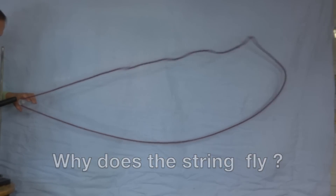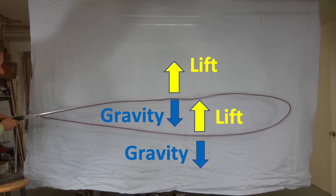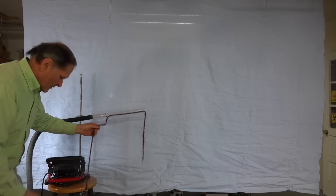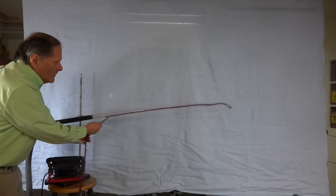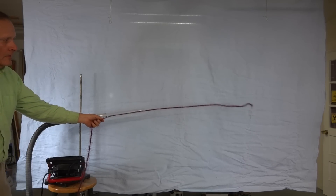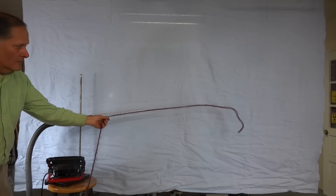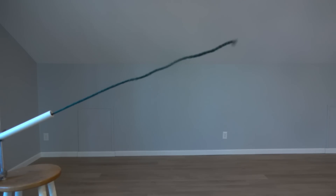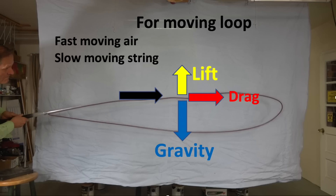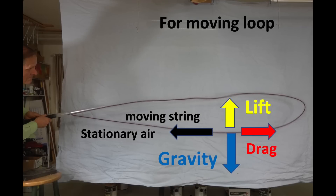So our next question is, why does the string actually fly? It's actually a battle between lift versus gravity. The lift is actually being provided by the drag of the string in the moving air. With a stationary string, the drag is in the same direction as the air flow. The drag force is a lot more than I had expected, but even with a large amount of drag, none of the stationary strings could provide lift for more than a short distance. Now when the loop is moving, the air speed is about five times faster than the speed of the string, so even with it moving, the drag is still in the direction of the flowing air. As the string returns to the pipe, it produces lift as it travels through stationary air.